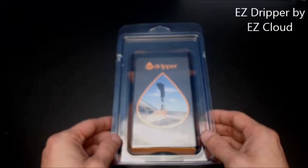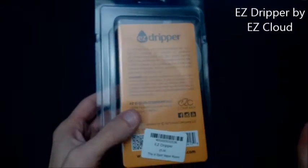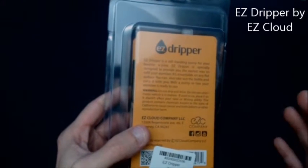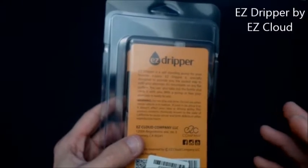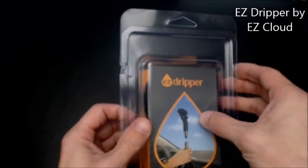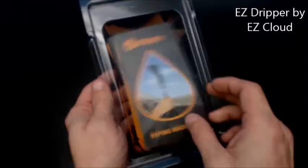Alright guys, here we are. Here's the standard packaging — just a standard plastic little box. Now before everybody blows up my comment feed hating on this product, it does warn you: do not drip and drive, do not use when the vehicle is in motion, and if used in a car, place it so it doesn't affect your view or driving ability.